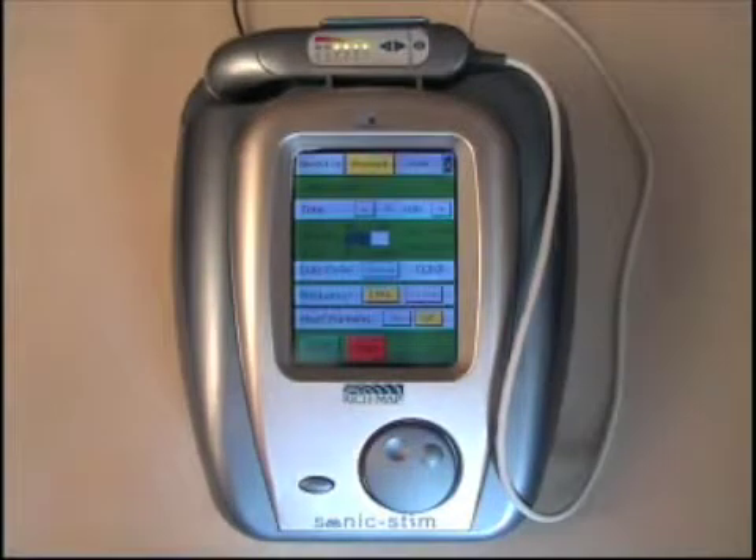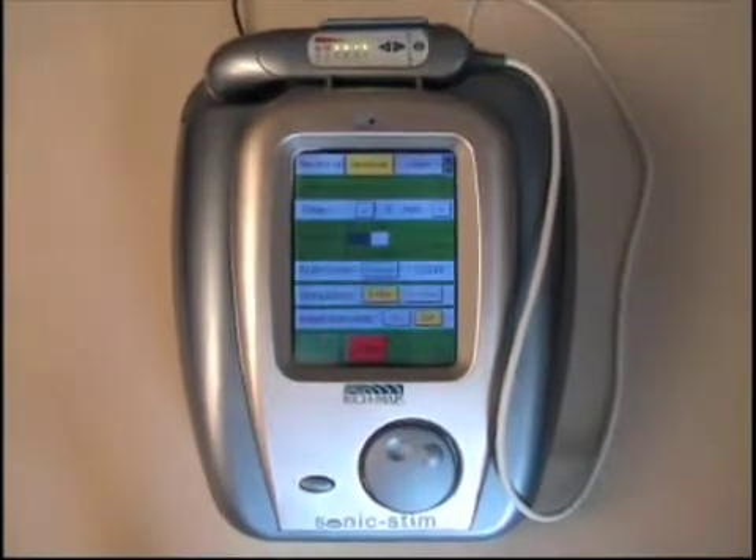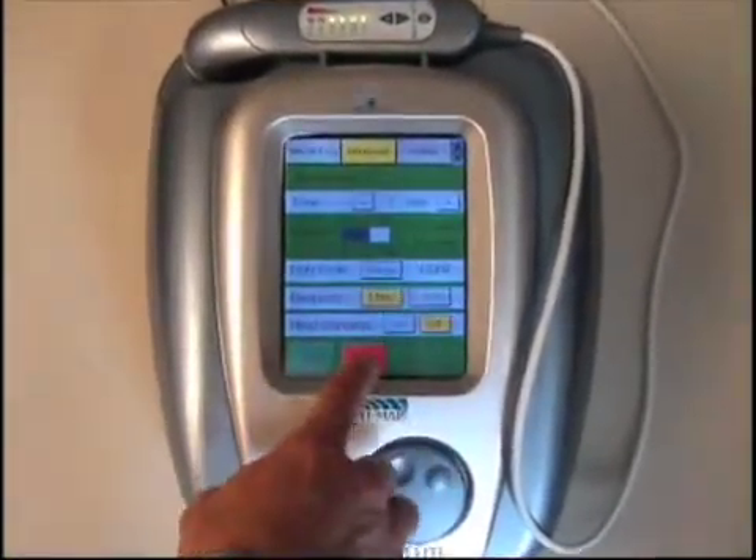Once the treatment is complete, the unit will either time out or you can hit stop at any given time. That concludes the ultrasound.